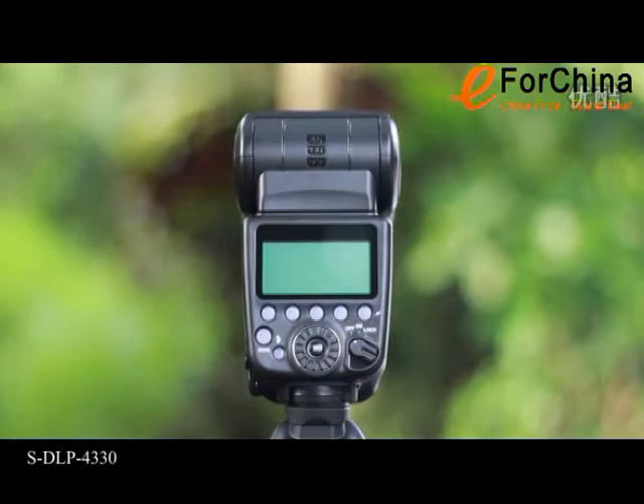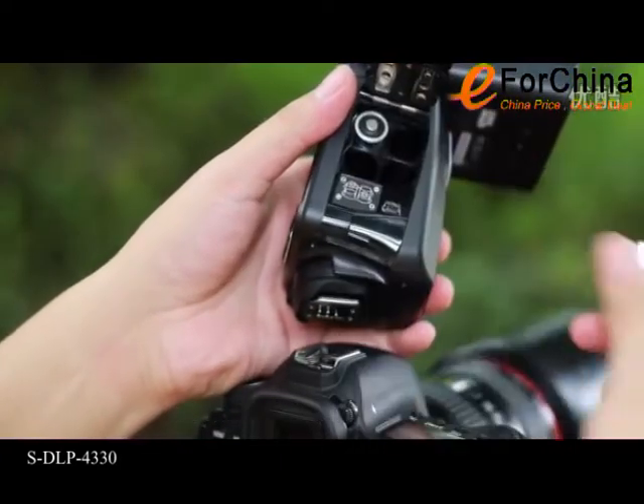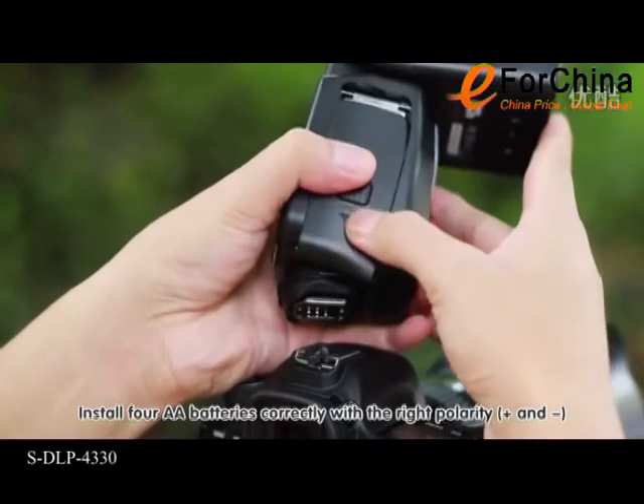Make sure the flash is powered off. Slide the cover down and open the battery compartment door. Install four AA batteries correctly with the right polarity, positive and negative.